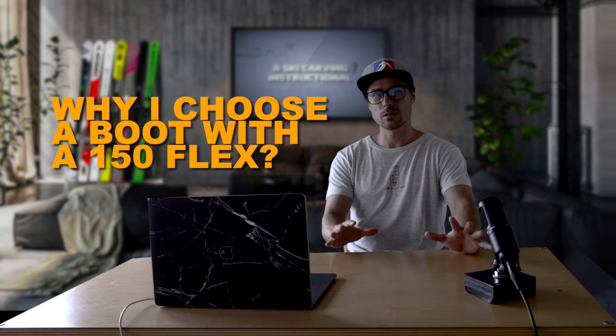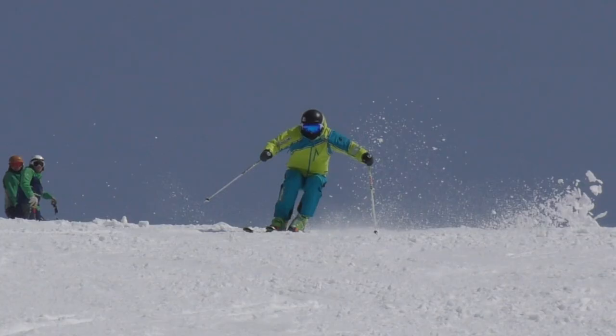Hey guys, welcome back. I wanted to quickly share my thoughts on why I have been choosing a boot with a flex of 150. I want to share the reasoning behind my choice to hopefully help you become more aware of how to choose a flex that is right for you.